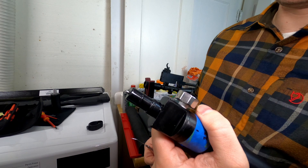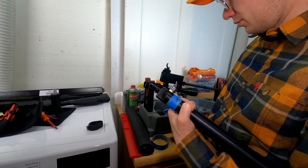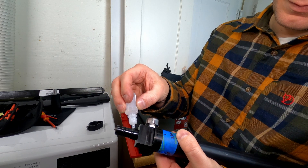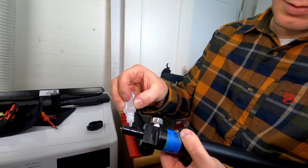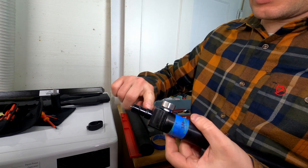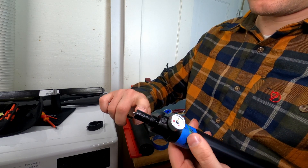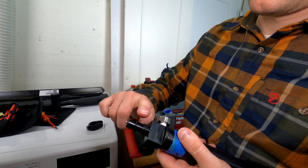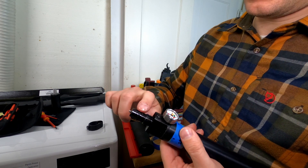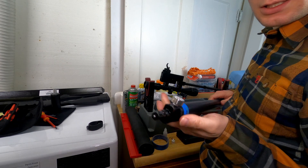Now we just give it a little bit of O-ring grease for lubrication. So both of them, and then we're going to give it a nice sheen and take the excess off. There we go. Next on the menu is we're going to install this back.